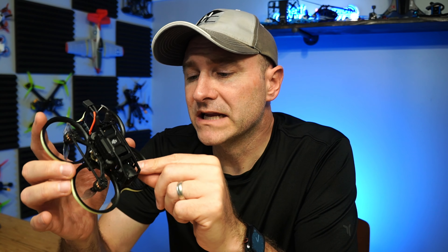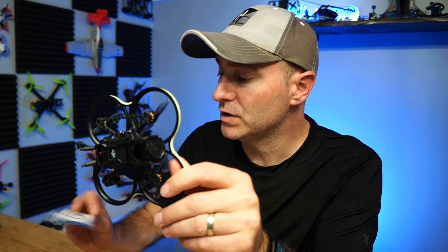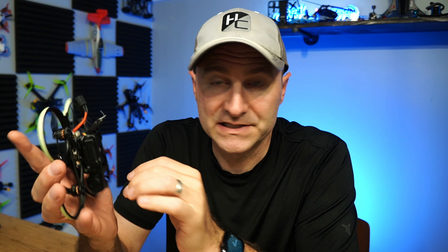The LED actually helped locate it better than the beeper. I set the motors to beep, but that's not super loud and it can heat up the ESC if you're caught in grass. The LED strip is really nice — they come in different colors. I went with blue, but I might grab the yellow one for a different drone. It plugs right in and integrates nicely into the system.